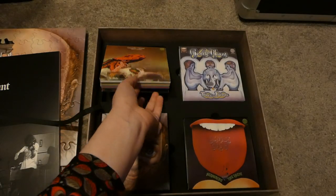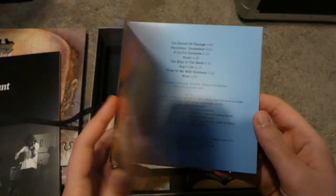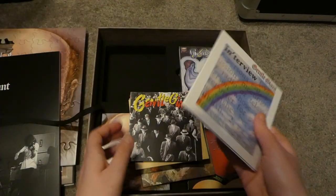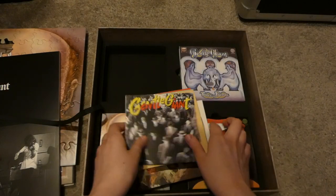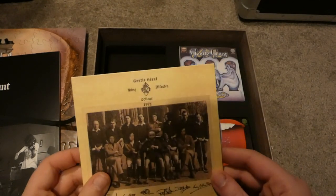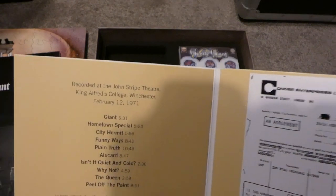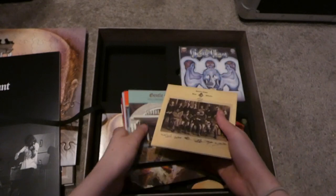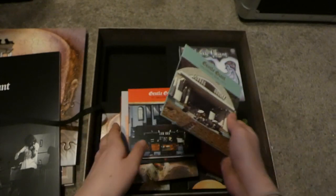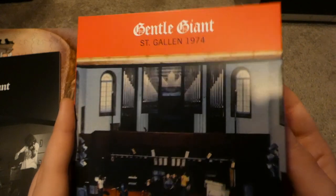In this top section we have Octopus, Interview, Civilian, Winchester 1971, Hollywood Bowl 1972, and St. Gallen 1974.